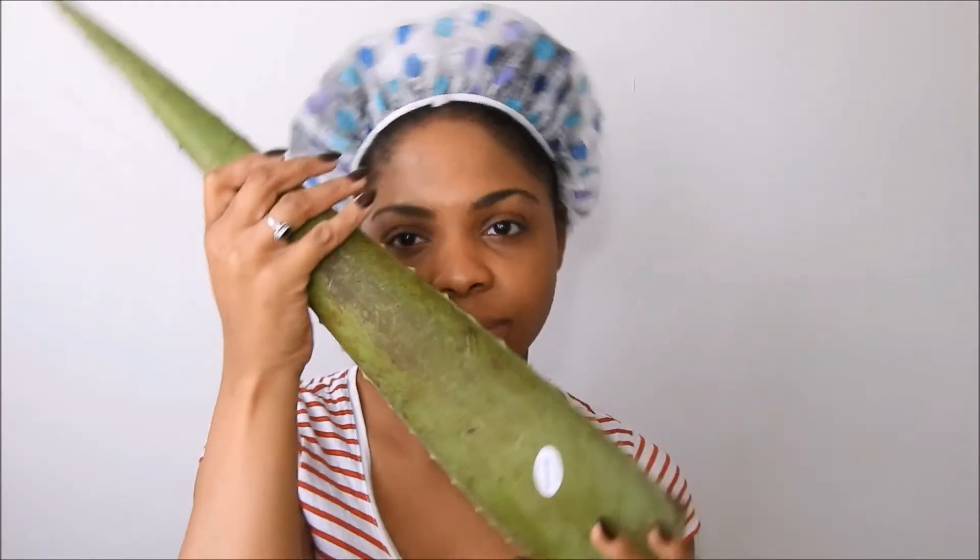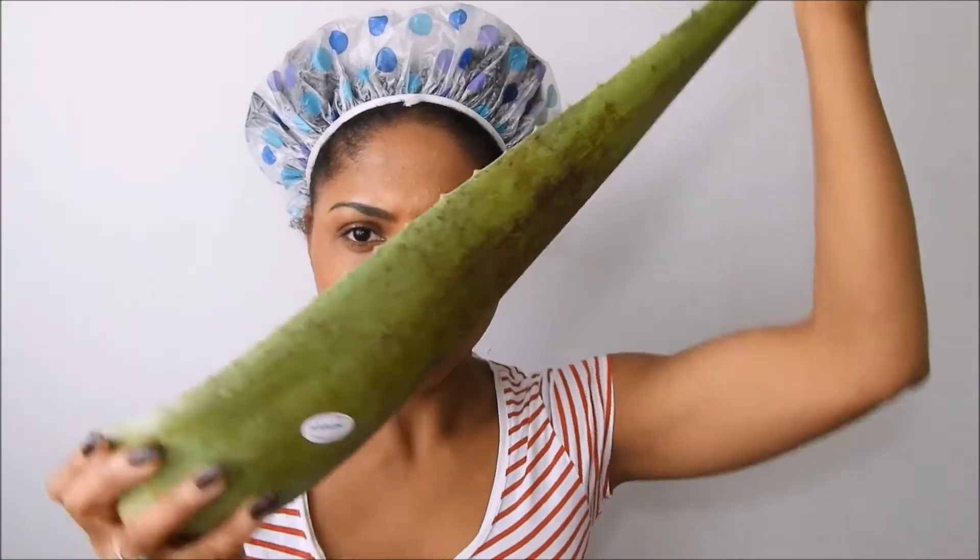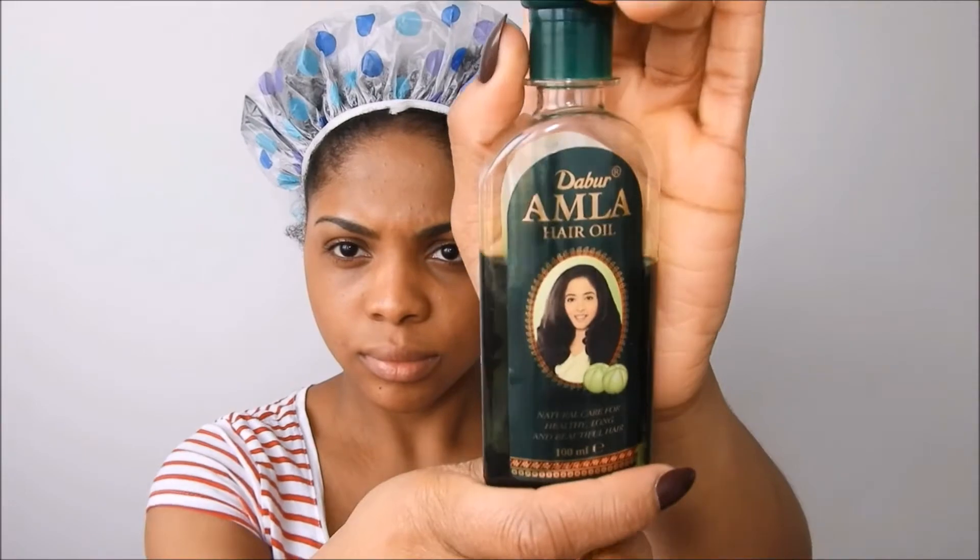It's a great conditioner for smooth and shiny curls, it promotes hair growth and is also a hair growth treatment, prevents scalp itching and minimizes dandruff. Now you're gonna need a couple of hair oils.